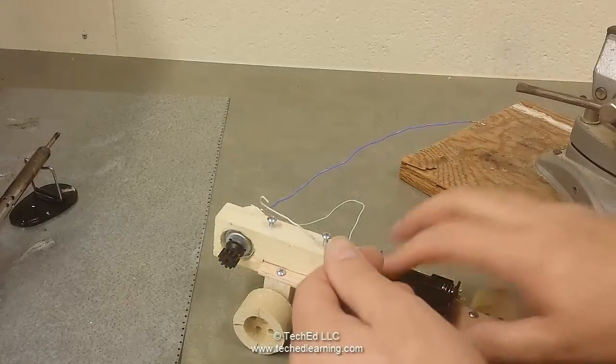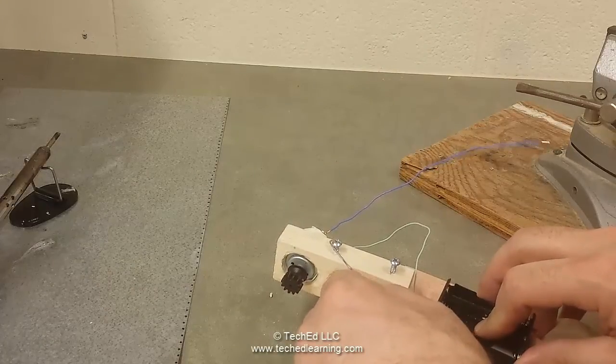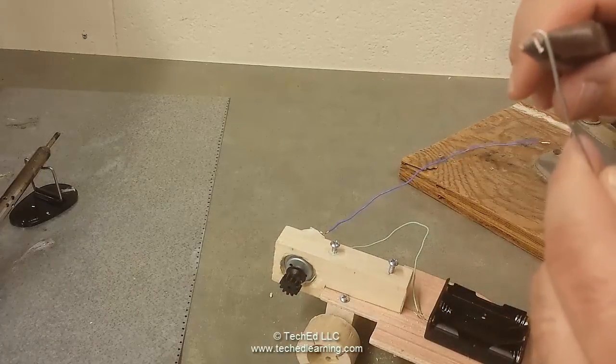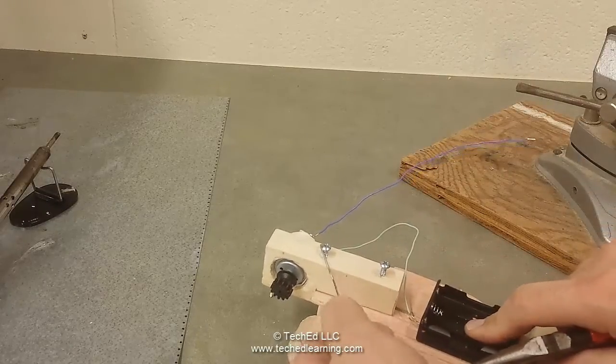The hook should be sized to hook underneath the screws. If it's too tight, open it up just a little bit so it fits under that screw.